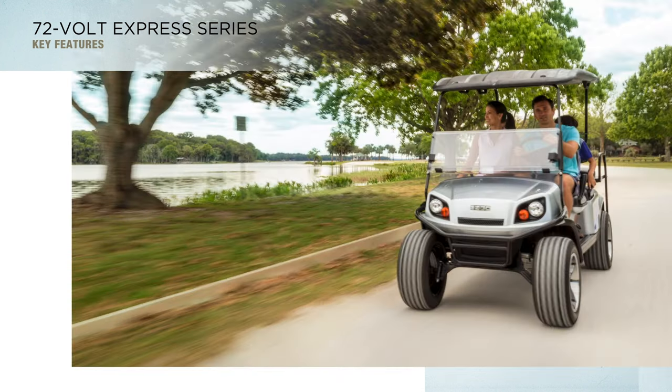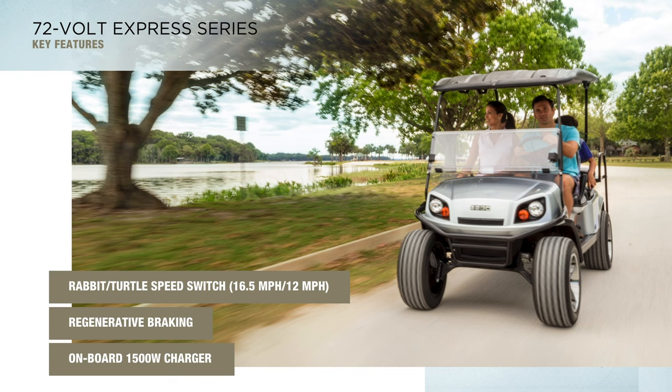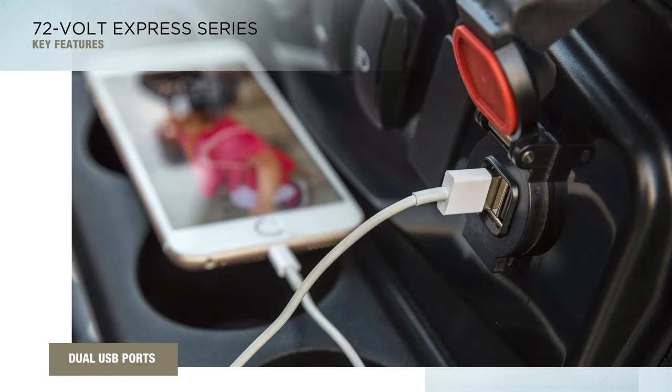Users will also appreciate the onboard 1500-watt charger, regenerative braking, and an easy-to-use rabbit-turtle switch for more energy-efficient speed control. Inside the vehicle, the directional selector switch and state-of-charge meter are conveniently mounted to an ergonomic dash, and dual USB ports are within easy reach for charging devices on the go.